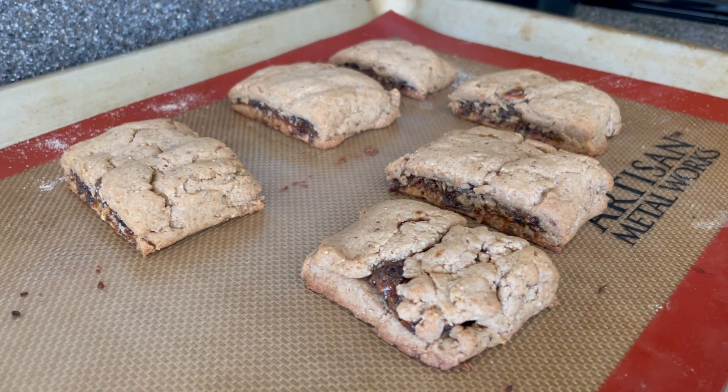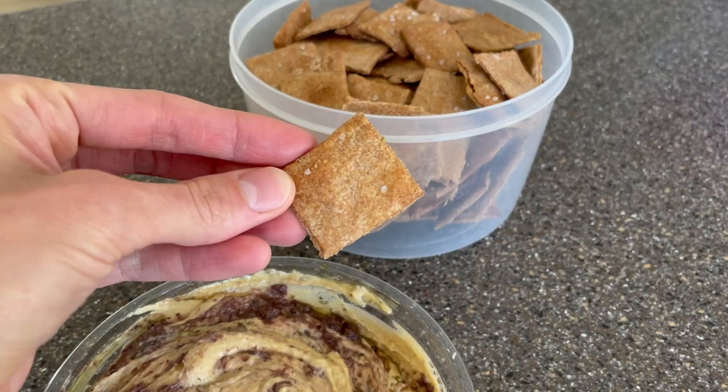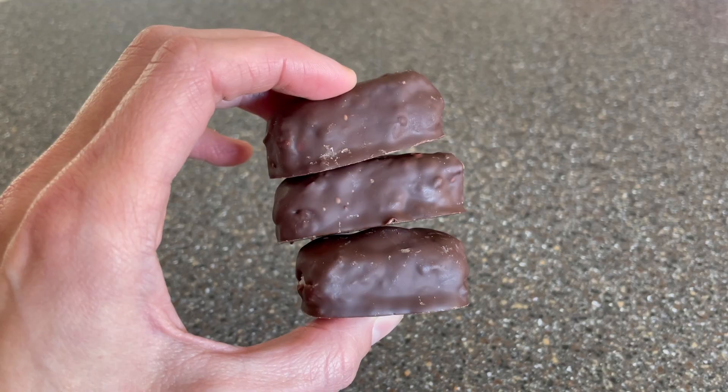And there you have it — four healthy plant-based kid snacks that even adults will love. Don't forget to download the free PDF with all of these recipes, which I've linked down below in the description box. I'll see you guys very soon. Bye!